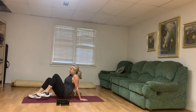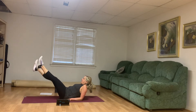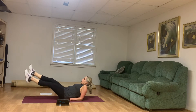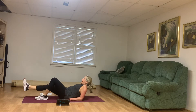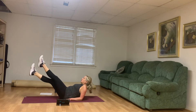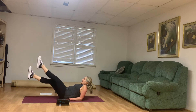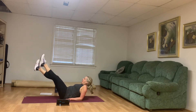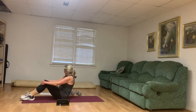Scissor kick — cross those legs, taking turns with which one is in front. Before you get started, zip up through the middle. If my back starts to hurt, I can just move one leg and then the other. Zip up strong. Get some water, a few seconds off.